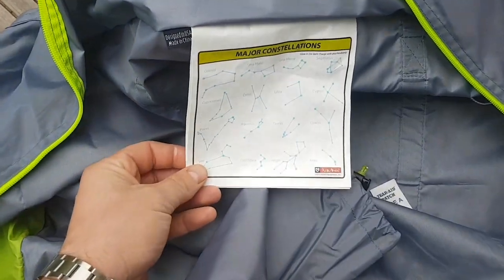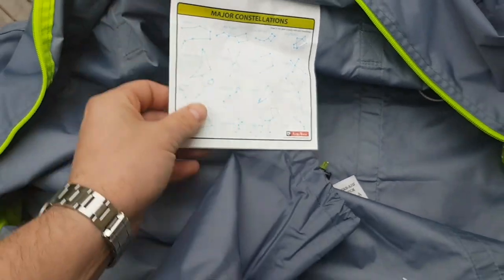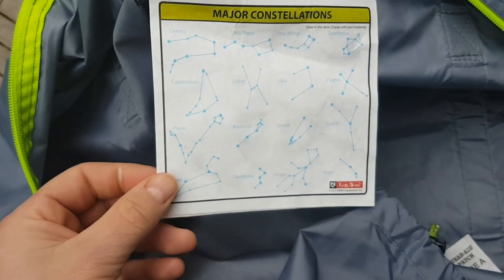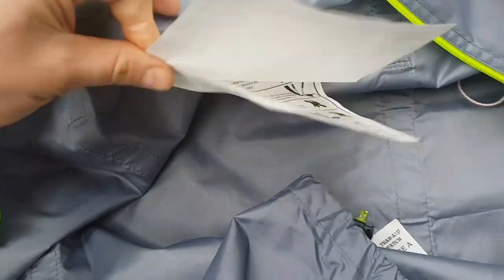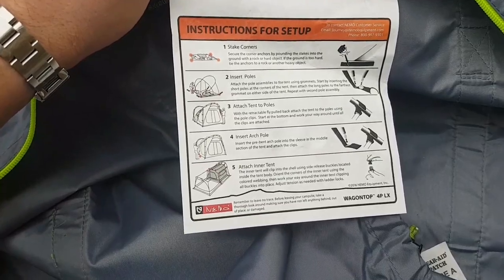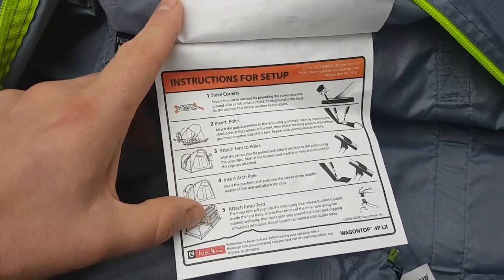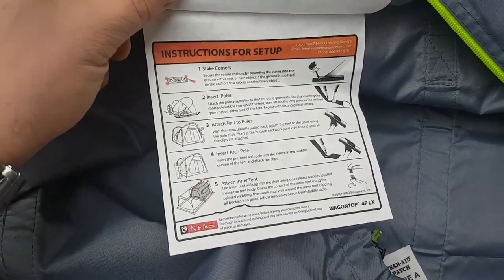The first thing I noticed and thought was really cool - I like touches like this - is a glow-in-the-dark constellations chart inside the instructions, inside the tent bag. So you can charge it up with your light and then spot some constellations while you're sitting outside. The instructions are wicked easy. And here inside the bag you can kind of see one of the important differences in the 4P - inner shelter number five - I'll show you more on that.